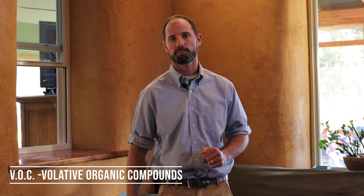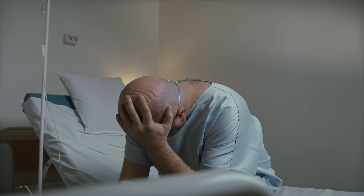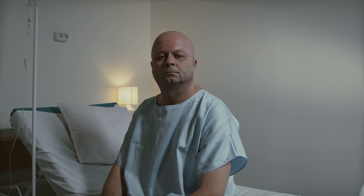We can't ignore the growing number of people that are falling sick due to toxic indoor air quality. Building materials, furnishings, and other household chemicals all release toxic chemicals like VOCs, or volatile organic compounds. A 1985 study conducted by the EPA found that concentrations of toxic organic compounds were 2 to 5 times higher inside the home compared to outside air. We've got to get away from using all these chemicals — our health depends on it.